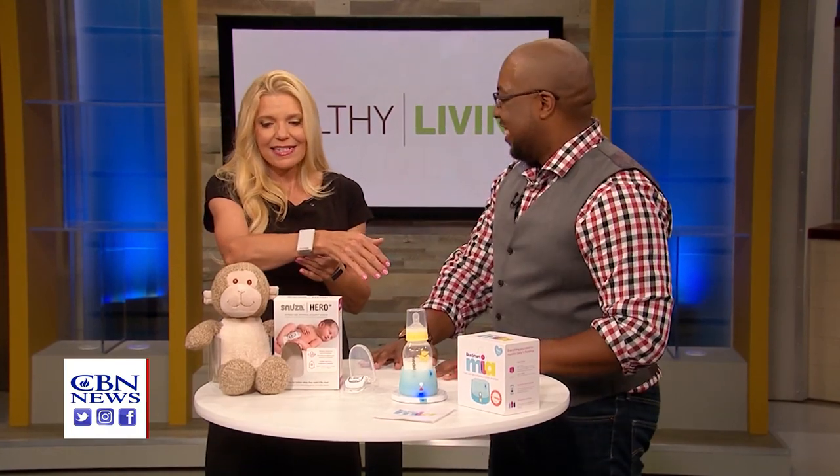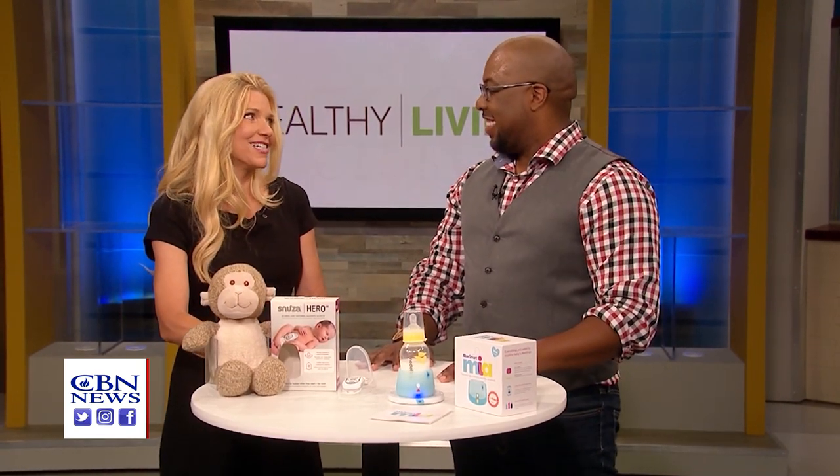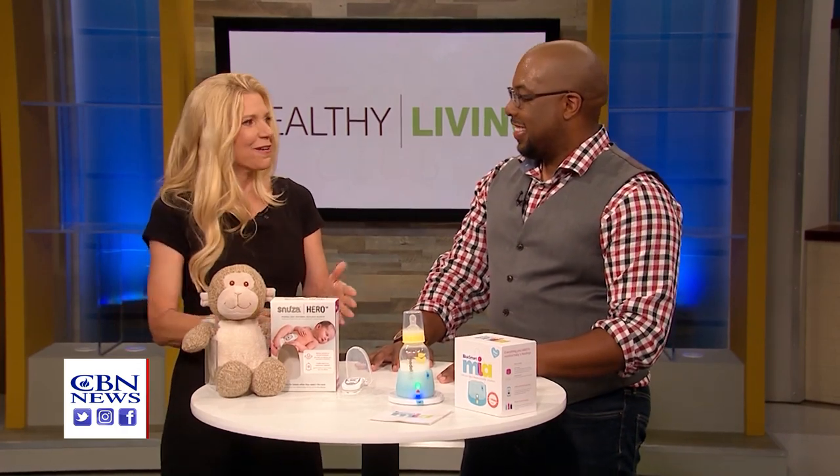This is fantastic information for the health and well-being of the baby and the parents. And Caleb, God bless you — we wish you every blessing for your new child, and these things are certainly going to help.